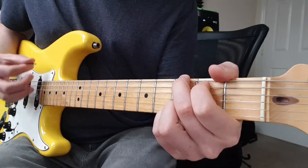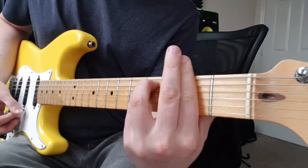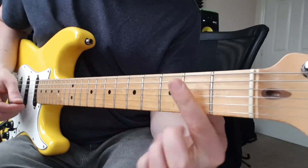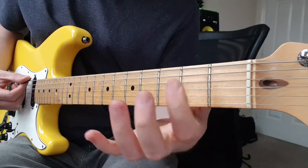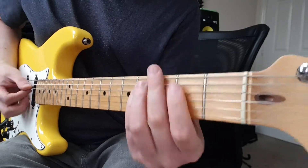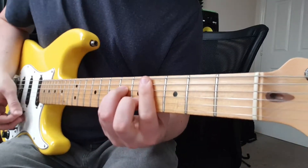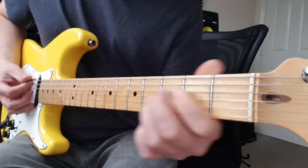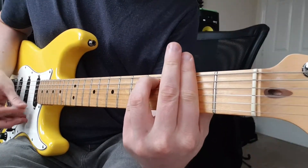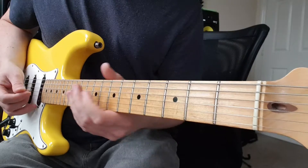Up to G. Then the pre-chorus. A. F sharp minor. If you don't know what that is, it's 2nd fret all the way across — give your index finger there. 4th fret A, 4th fret D. C sharp minor. Then back to A. C sharp minor. Same again. So that's the pre-chorus.